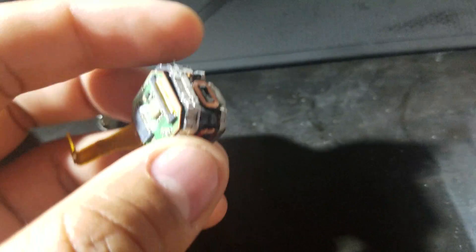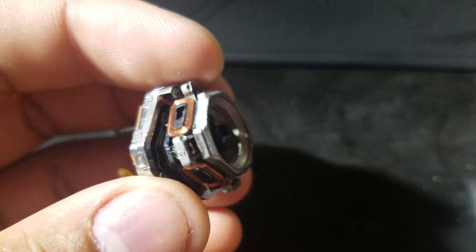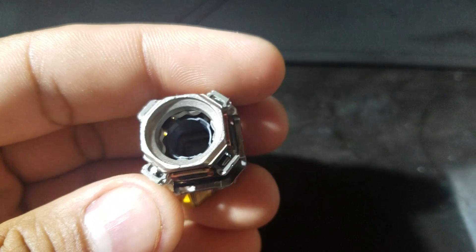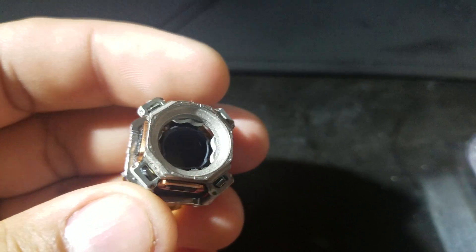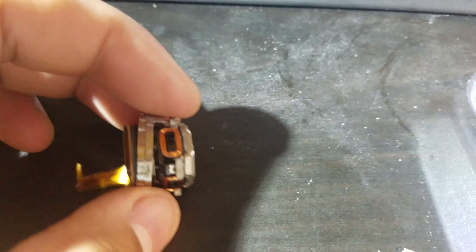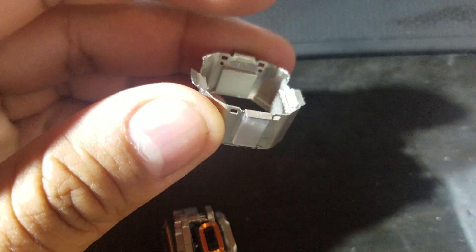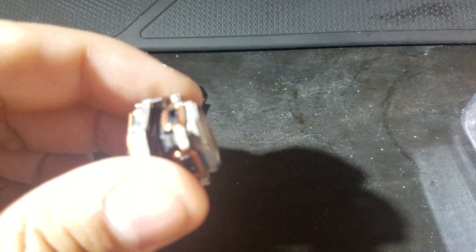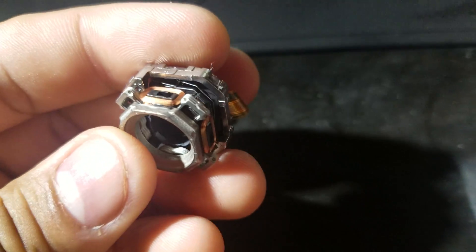Here's the boss assembly right here — I've already removed the front lens. The housing for the boss is right here; it has four magnets on each side and four armatures on each side.